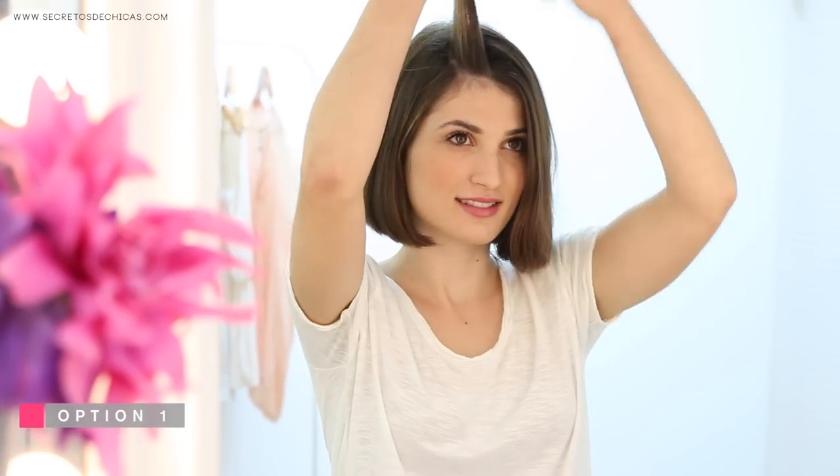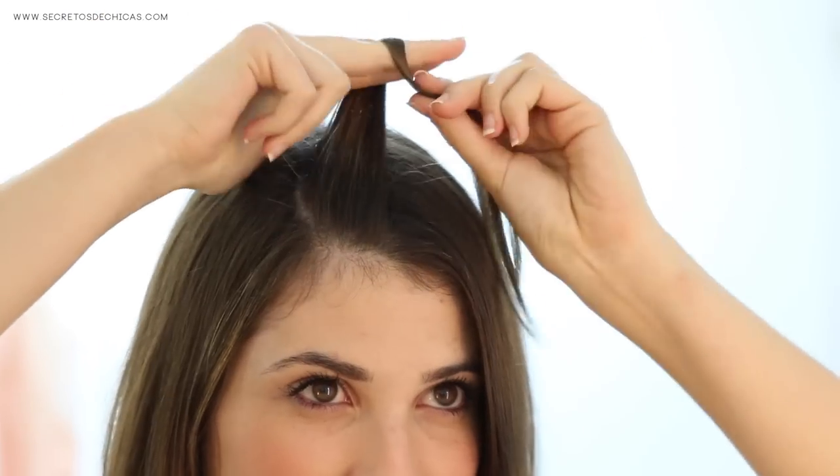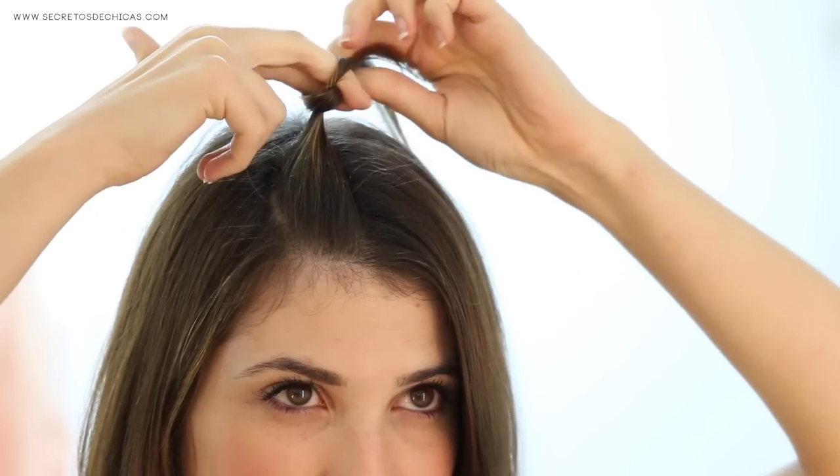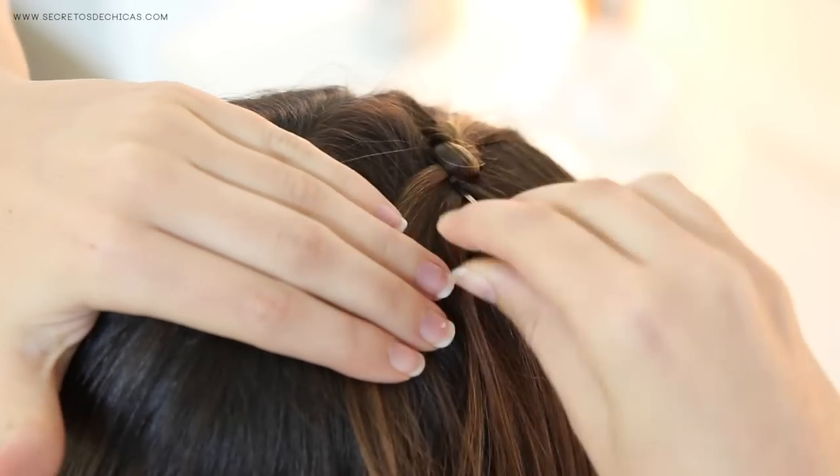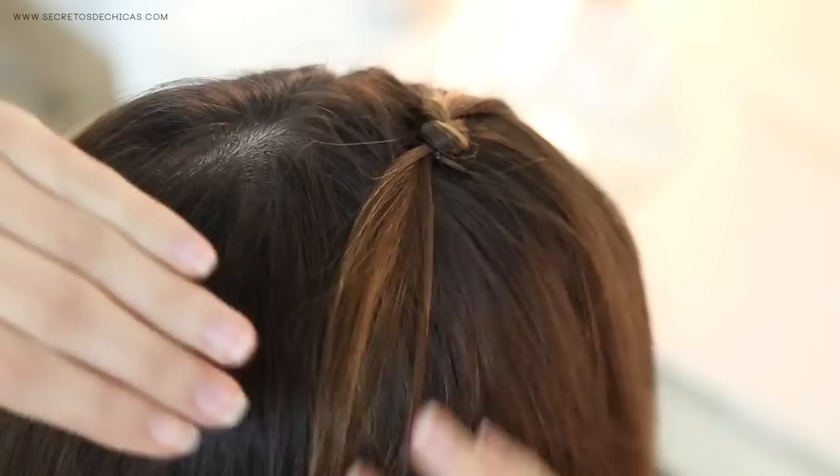For option number one, take a section of hair, wrap it around your fingers, bring them down the opposite direction, pass the ends through the loop and that way you'll create a knot. Now secure that one in place with a hairpin and move on to the following section.